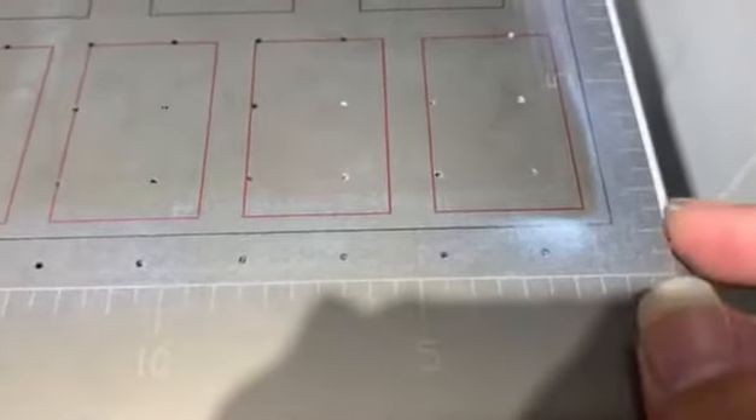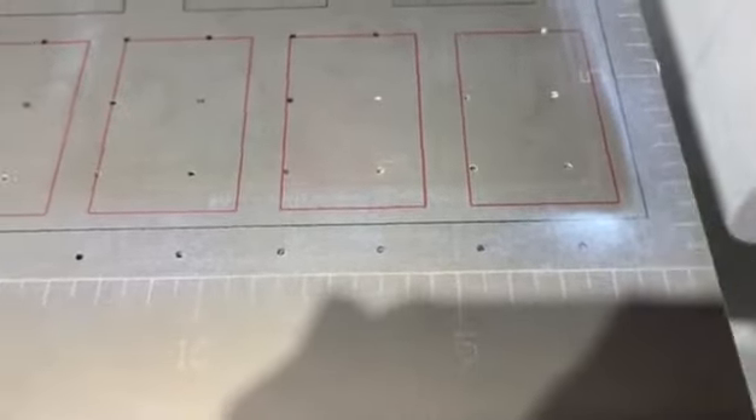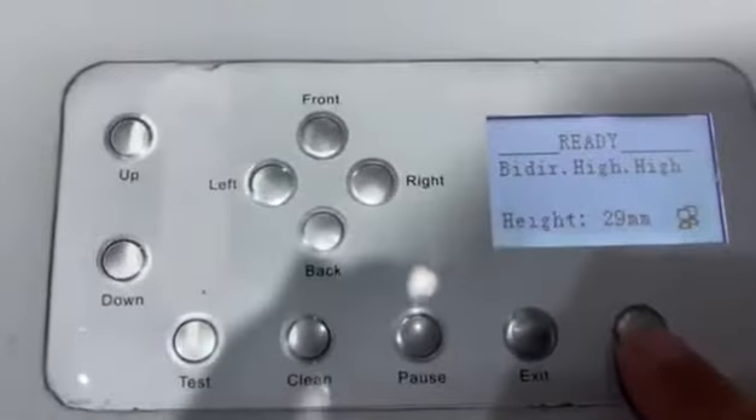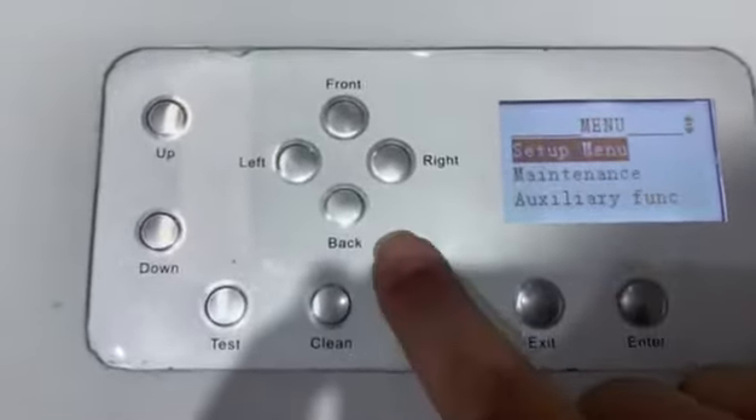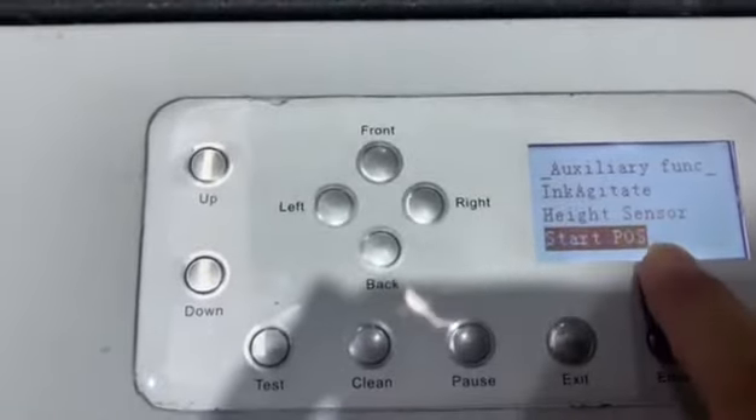But if you don't like it, you can move it left or right, front or back — no problem. Let me show you how to do it: go to the start printing position setting.